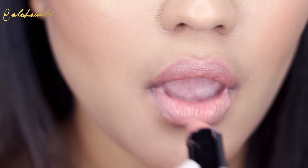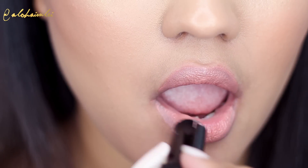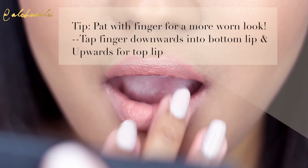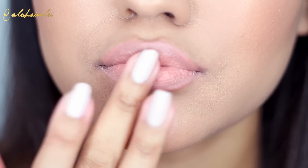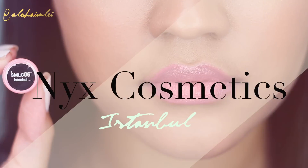I've been using this tip for the past few months and I really love the look that it gives to my lipsticks. Basically, you just take your finger and pat down on the bottom lip and upwards on the top lip and it's going to put that lip color into the fine lines of your lips, giving you a more matte, kind of subtle, effortless pout.